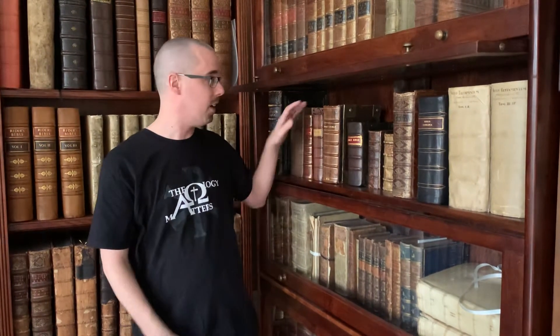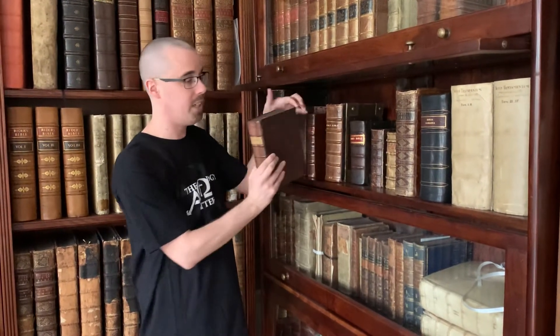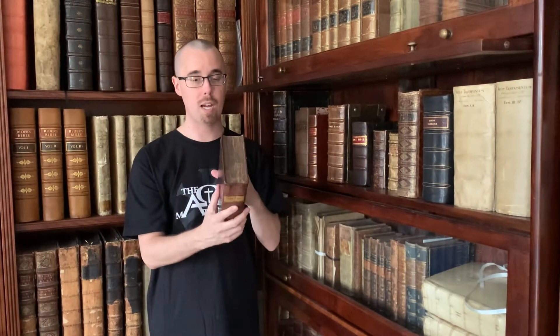Today we're going to talk about how to open a book, and you may not know that there actually is a correct way to open a book, particularly antiquarian and rare books. Here we have a 1584 quarto Bishop's Bible, and the way to open a book is to hold it with the spine cradled in your hand and the fore edge up.